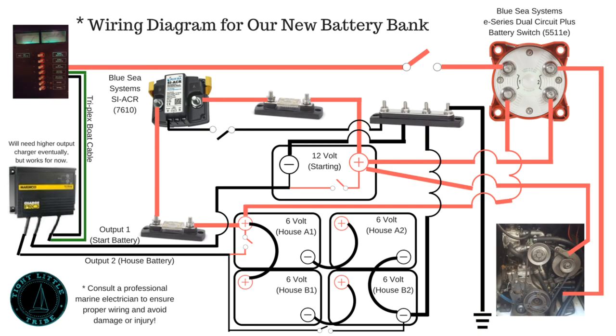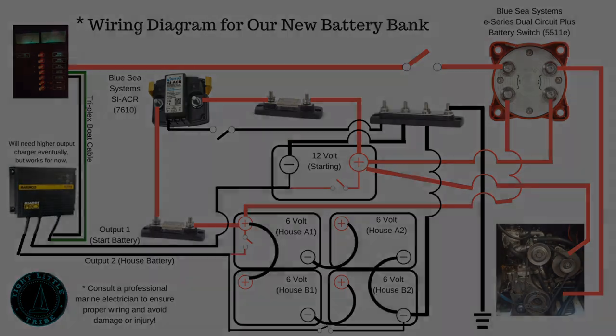Here it is — the finished diagram. A wise man once said it always seems impossible until it's done. I've got to admit though, for all the frustration, I did really enjoy the whole project. If you see anything on this diagram that looks amiss, please let me know in the comments section below. But until then, here we go.